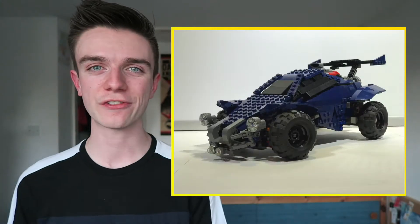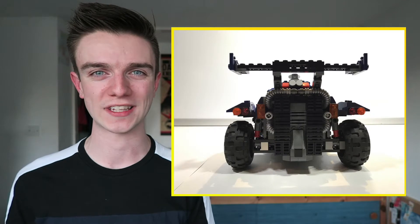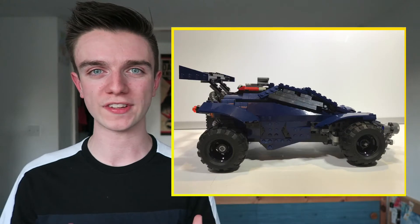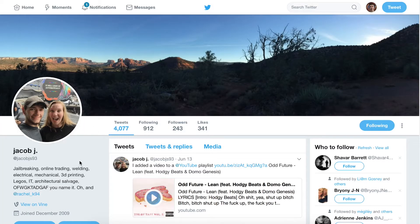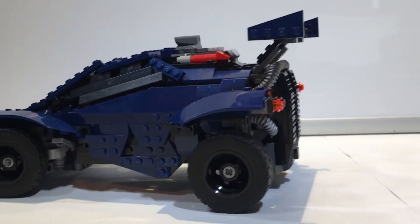I stumbled across someone called JacobJS93 and he created the most insane Lego project I've seen in a while — it's the Lego Octane. Yes, the Octane from Rocket League is a Lego project, and that's what we're here to back today. On screen now you can see it for yourselves. I think Jacob has done such a good job at making it look like the actual Octane — it's actually insane. I would pay so much money to have this Lego figurine. I found Jacob on Twitter; his ID was exactly the same as his Lego ID, at JacobJS93, and he agreed to get me some footage of the Octane to show you right now. Once again, it looks absolutely insane.